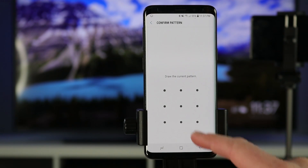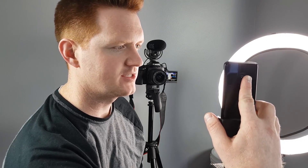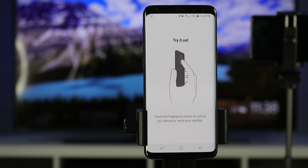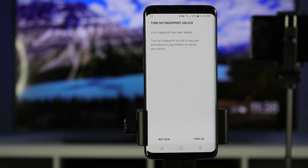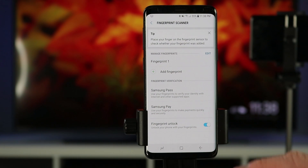Now let's add the fingerprint scanner. We verify the pattern we created. One of the coolest things is how easy it is to add the fingerprint — the scanner is now right under the camera. All we need to do is swipe down and it will register our fingerprints. Place it right here and swipe down, and usually it can be done in one pass. You can add multiple fingerprints if you want. It's asking to try it out — and there it unlocked. You can turn on the fingerprint to unlock the phone, and here are fingerprint options: add multiple fingerprints, verify with Samsung Pass and Samsung Pay, and unlock the phone with the fingerprint.